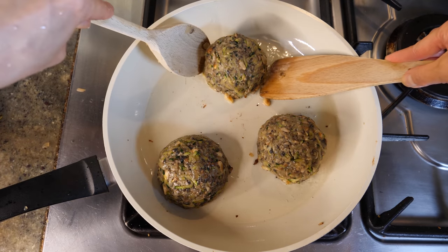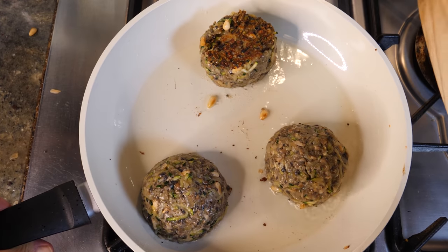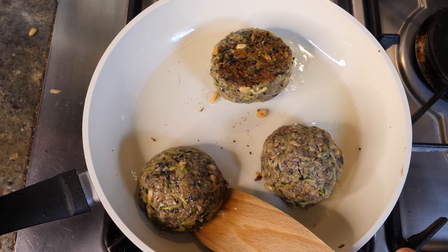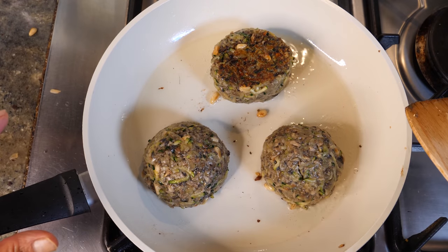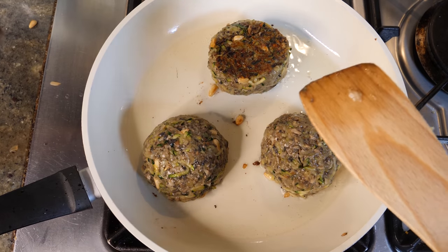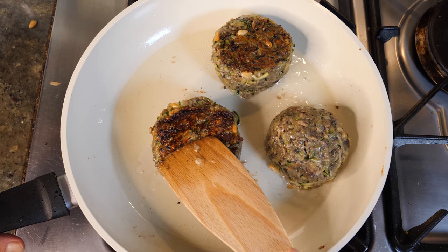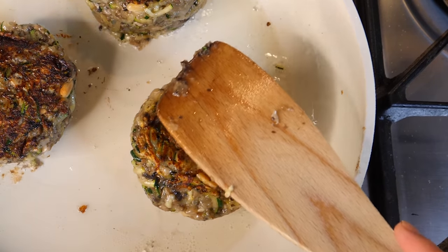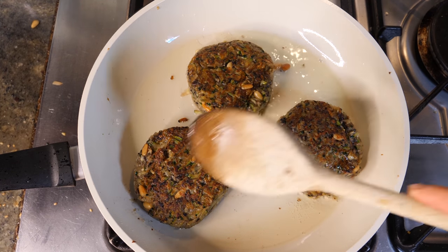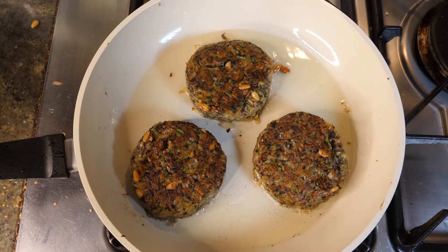We're going to attempt to flip them. If they're not brown enough when you flip, you can always flip them back. Press them down a little to form more of a patty shape. If you start with a round shape, you can shape along the way — starting flat means the mixture tends to spread and become too thin. The best way to flip is using two spatulas. Add more oil if needed so they don't stick. Our patties are ready — turn the heat off and leave them to cool a little. Look at that, it's so beautiful.